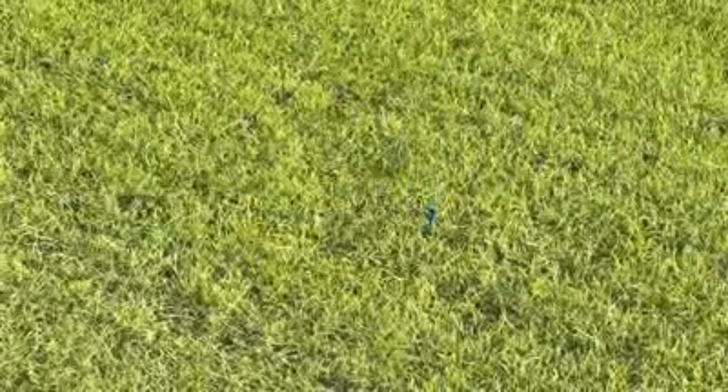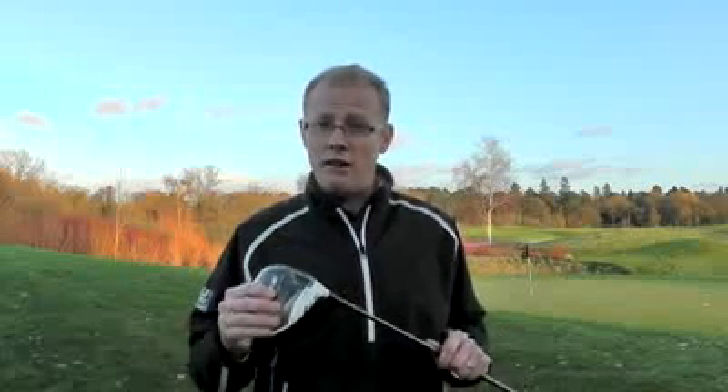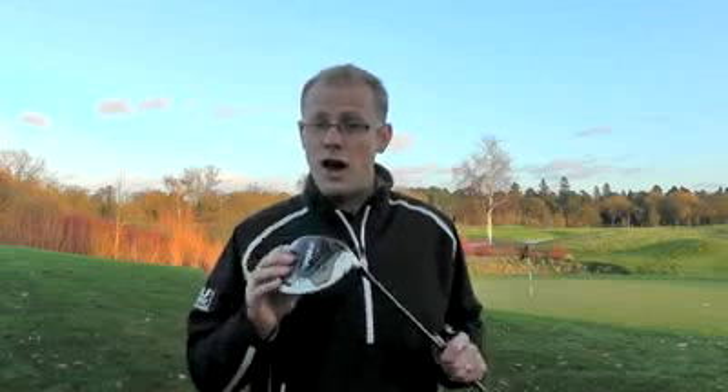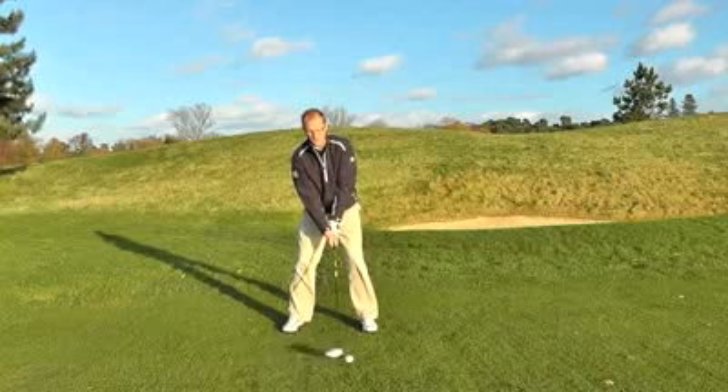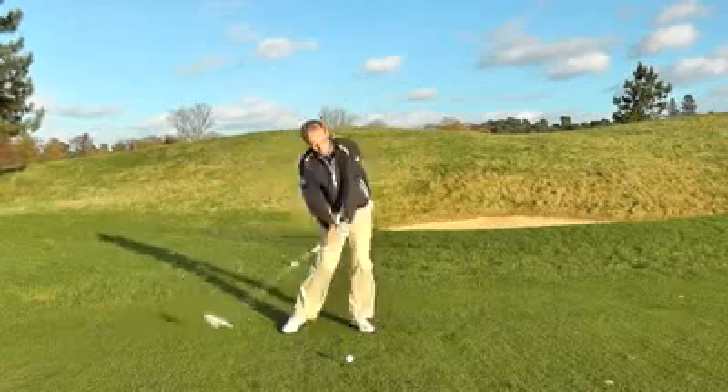What will make this driver a very interesting proposition for a lot of amateurs is that they're offering this adjustability at a very interesting price. This driver will come in well below £300, probably around the £250 mark, although it's very early days and we haven't had final confirmation on the price yet.